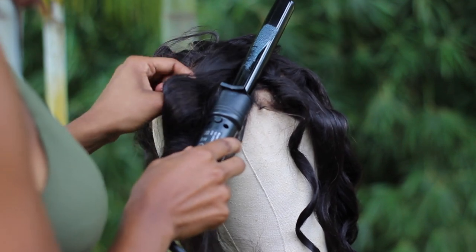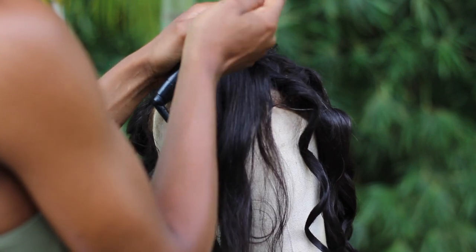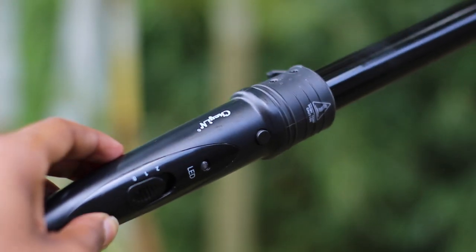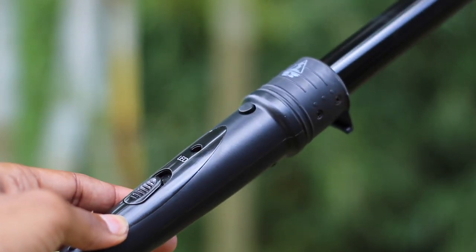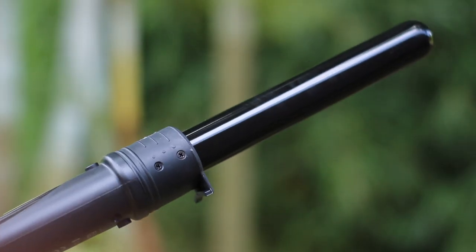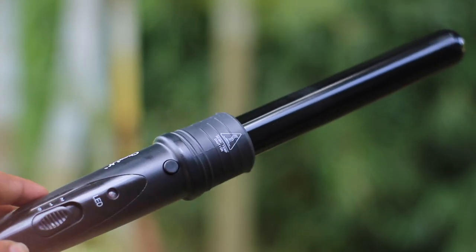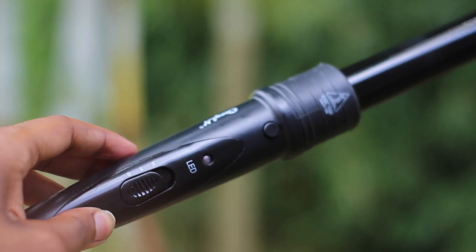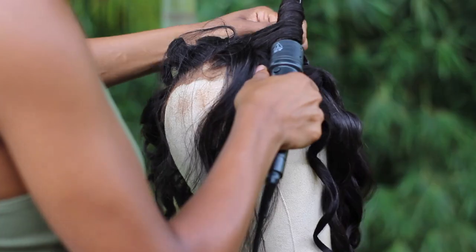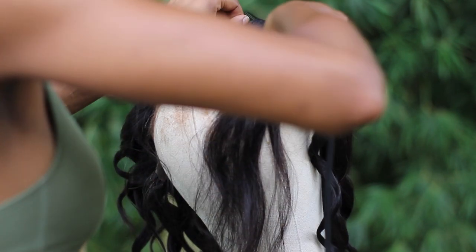Plastic just went on this — another thing: they provide this part to hold the barrel up but sometimes it doesn't even work and it still goes on whatever surface you're on. Make sure you buy a heating tool mat from Amazon or just be careful how you're placing this, because plastic just got on it and I have to wipe it off. I'm pulling the hair really, really tight even if it may not look like it.